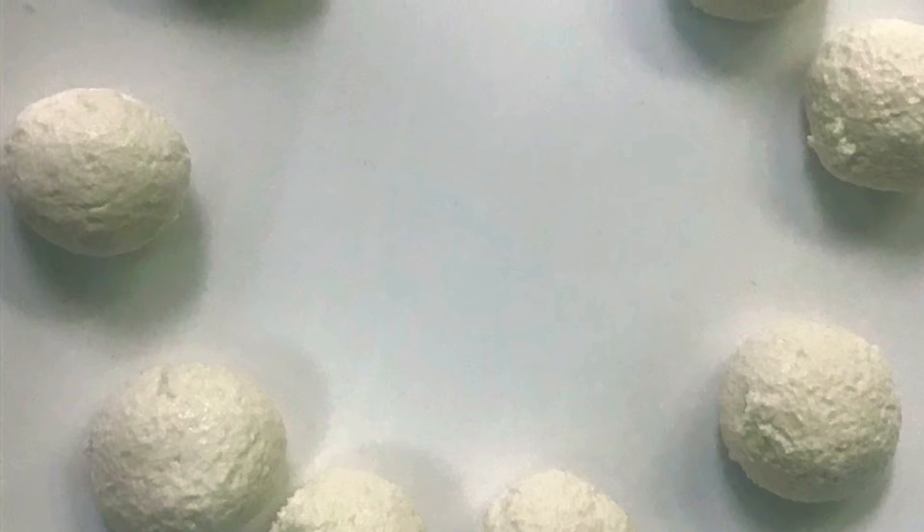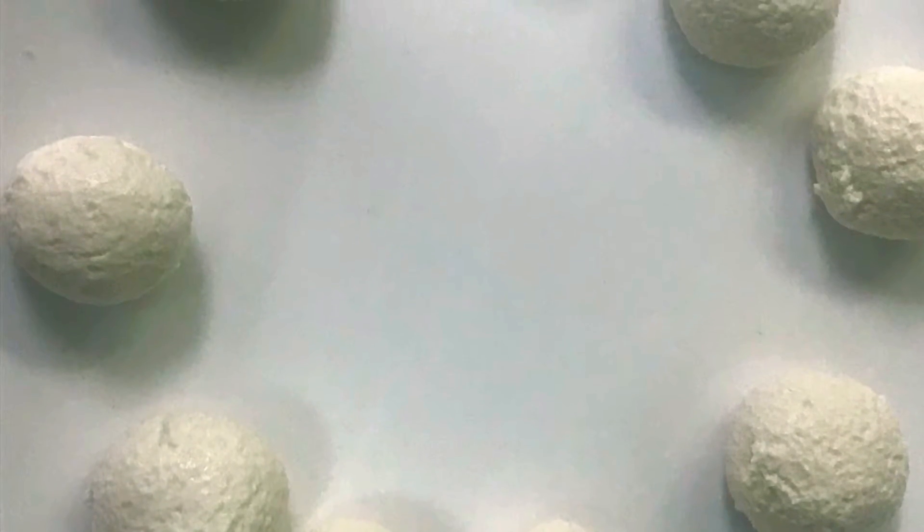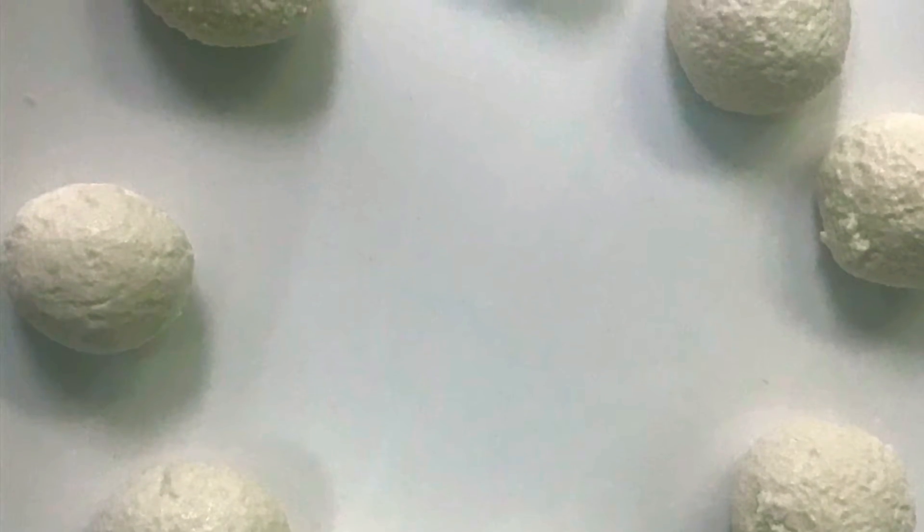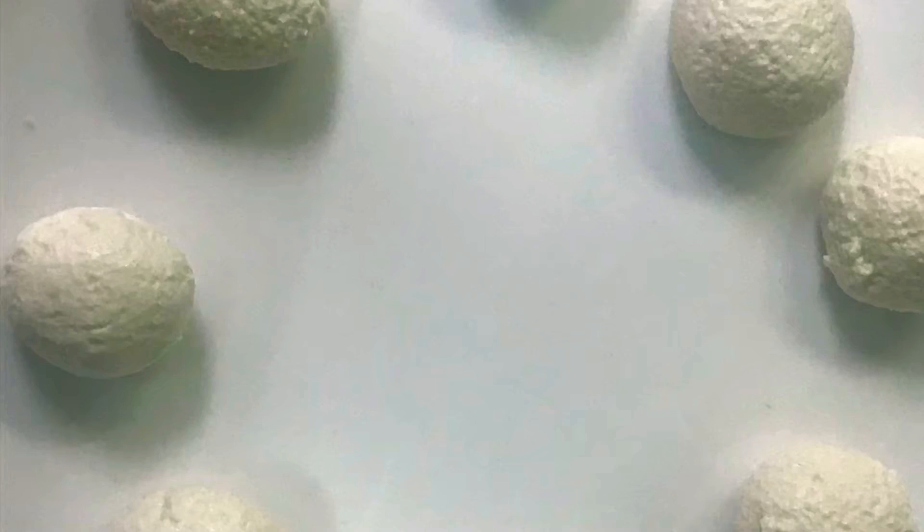As you guys can see, I have made my balls. They are perfect — they have no cracks, they are crack-free and they look perfect. Now I am going to show you how to make the sugar syrup.